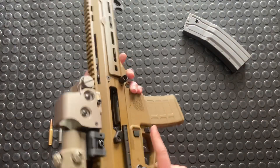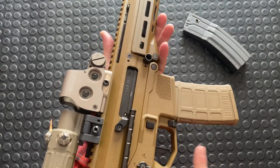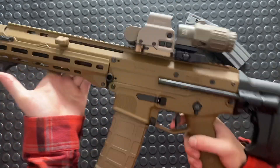There's also a Geisele trigger in there. This thing has amazing ergonomics, very similar to an XCR, which is my gold standard. The Geisele trigger is amazing.